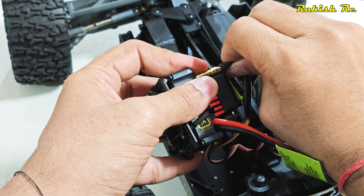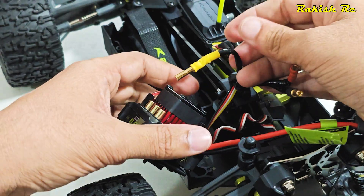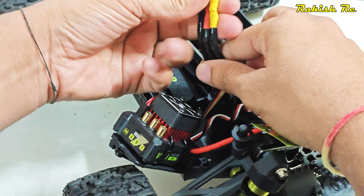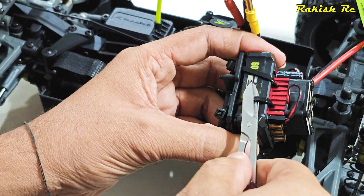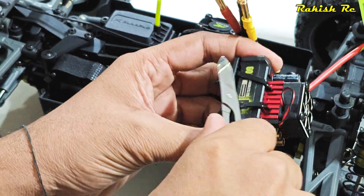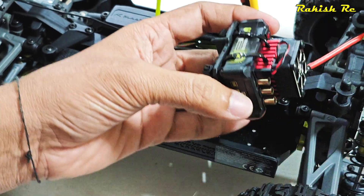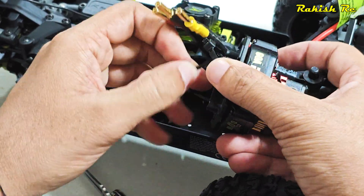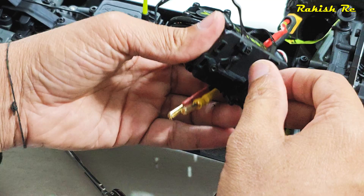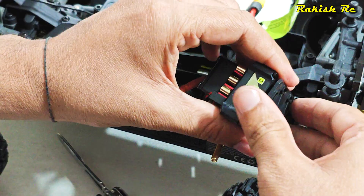Remove the motor wires and cut the zip ties. Now this ESC is not that bad — it's actually quite good — but because of all the metal parts and the weight of the truck, the 3S power is not sufficient for this model. That's the reason why most Omni Terminator owners would want to upgrade to a 4S ESC.